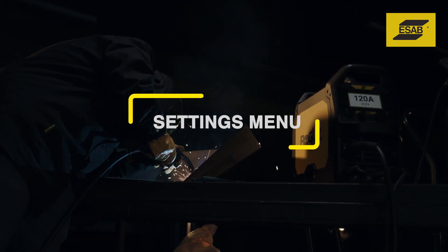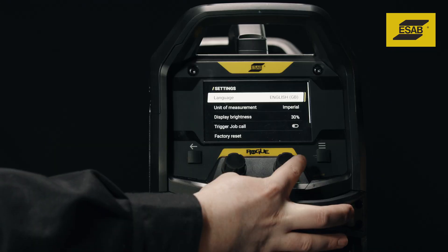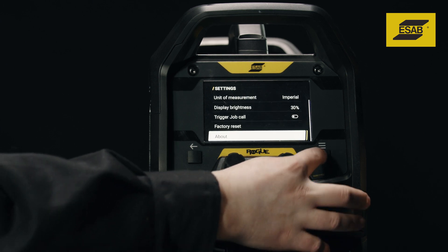Settings menu. The Rogue EM190 Pro settings menu provides access to six different settings options, including language, unit of measure, trigger job shift, and several more.